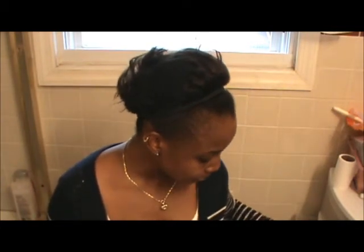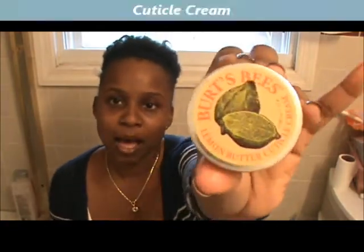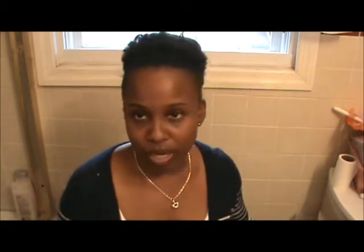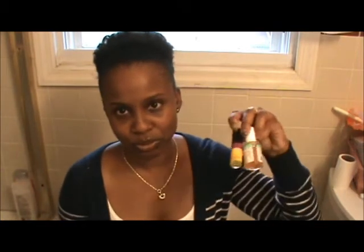Another thing I use is the Burt's Bees Lemon Butter Cream. I've been using this for about two or three weeks, and I keep it in my purse as a backup. So just in case I forget the other two products, I use this. But I prefer to use those other two.